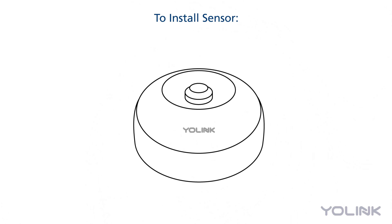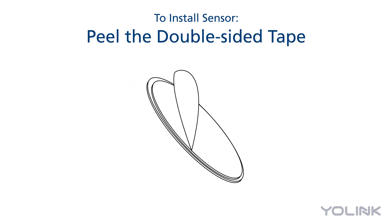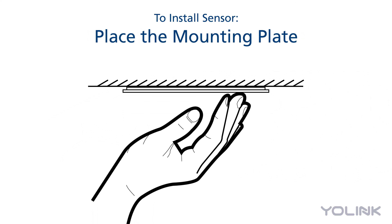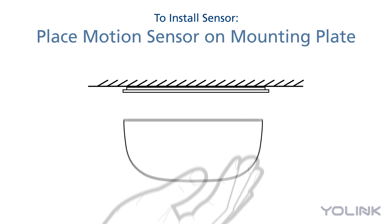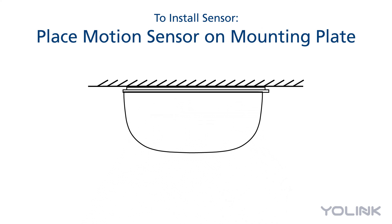To install the sensor, clean the desired area. Remove the protective layer from the double-sided tape on the mounting plate and position it on the wall or ceiling. Hold in place for at least 5 seconds. Place the motion sensor on the mounting plate — the internal magnet will hold it in place. Your motion sensor is now set up and transmitting.